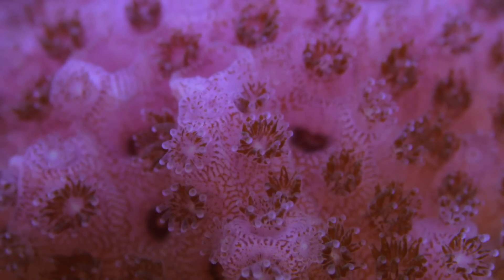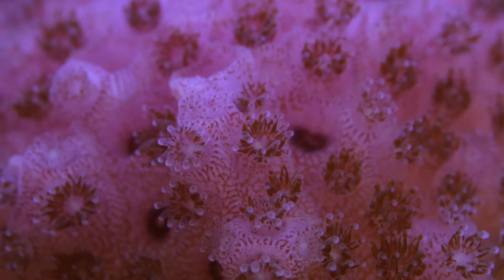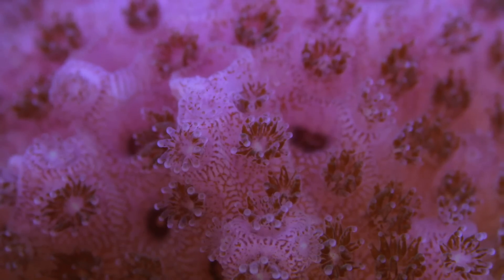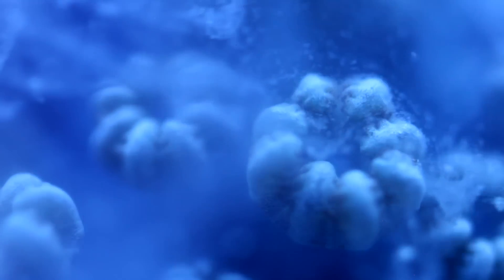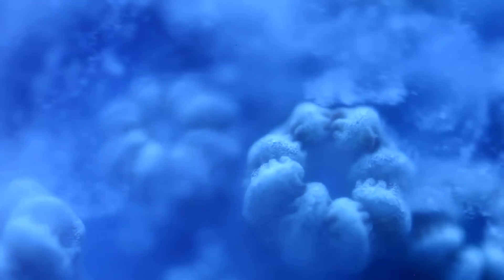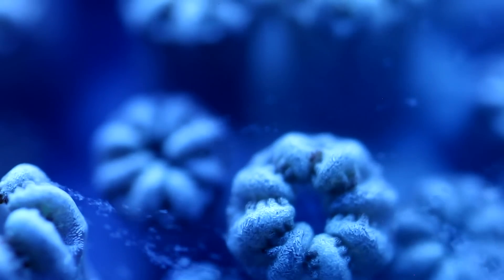As for feeding, we don't go out of our way to directly feed Posolopora. These corals are photosynthetic and get most of their nutrition from light. However, it is possible to feed them provided that the food is fine enough for their small polyps to consume. If you want to try feeding them, we suggest starting with the cloudy supernate that you get from thawing frozen food, or possibly one of the powdered zooplankton foods.